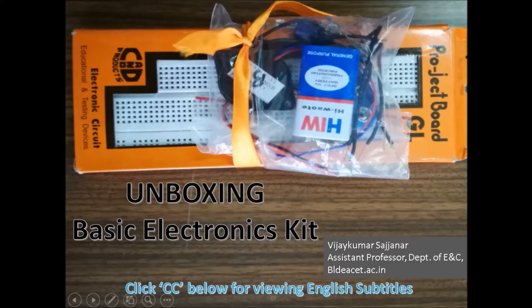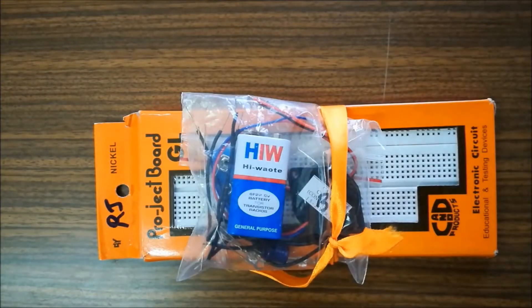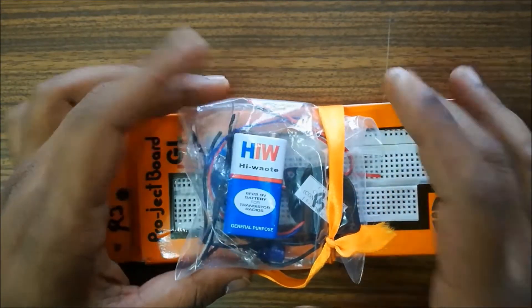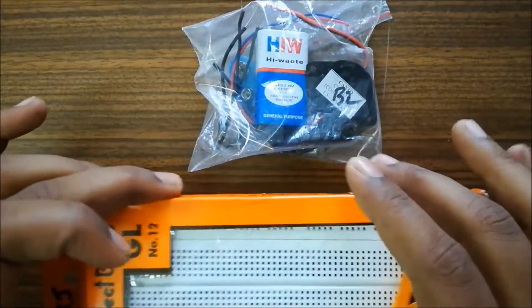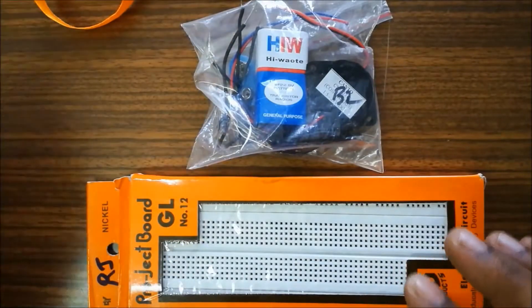Hello friends, welcome to the unboxing of a basic electronics kit. This kit will be using bare minimum components as listed in the table, and we can complete the listed experiments and mini projects. I suggest those with an electronics background or who know basics about the components can skip this video and go directly to the experiments and mini projects.